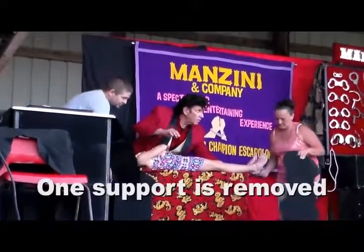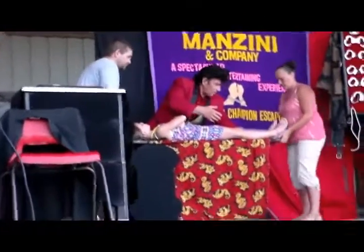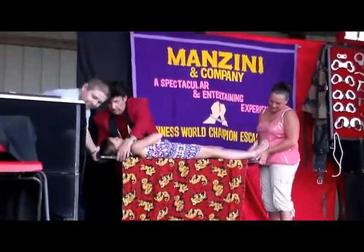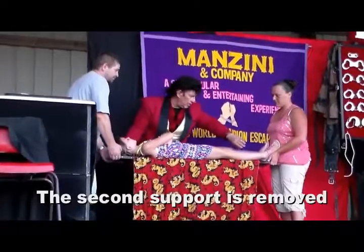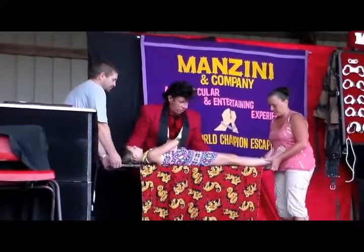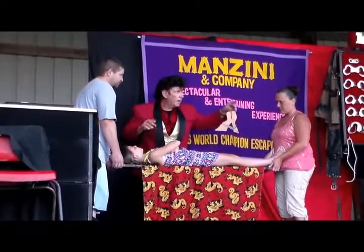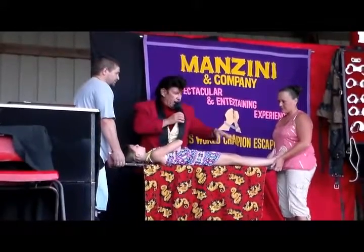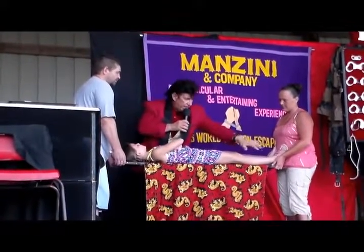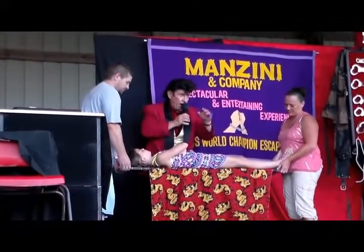One support is going to be removed. Two supports are removed. Now if I had them remove their hands holding this up, the board with her will go crashing to the ground — but watch.